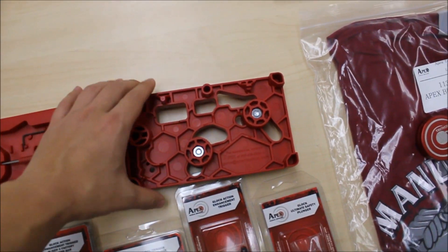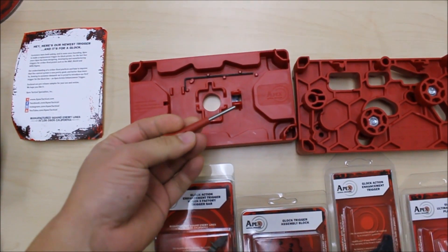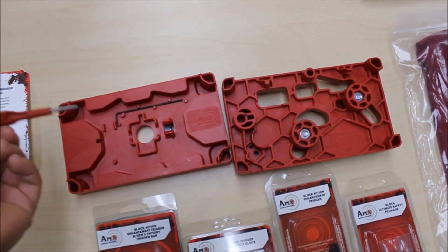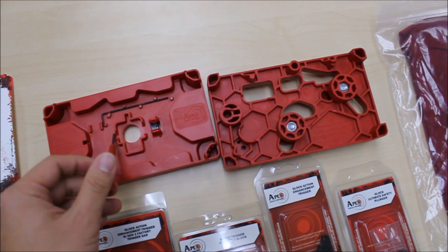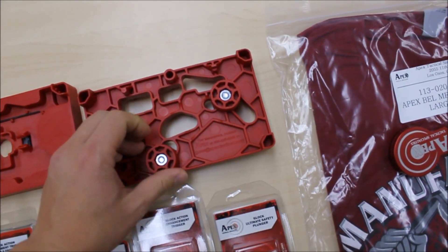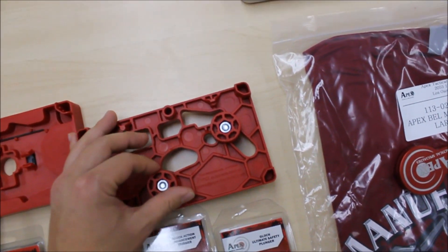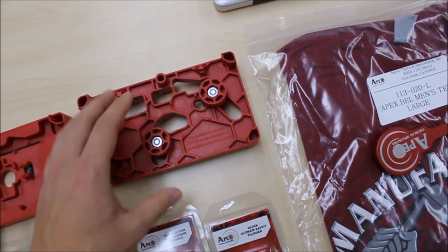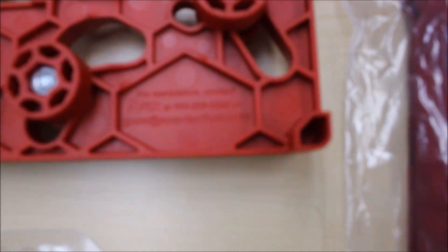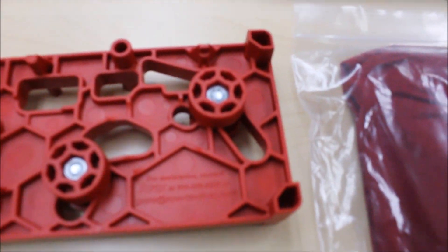The armorer's block here is an interesting setup. They have the pin, the punch tool, and an Allen wrench — just generic tools to work on your Glock with. And then they have this armorer's block that can be adjusted. I'm not quite sure how this is used, but I've seen YouTube videos where people give tutorials on how they're using them. Apex basically says to call their 1-800 number in Los Osos.